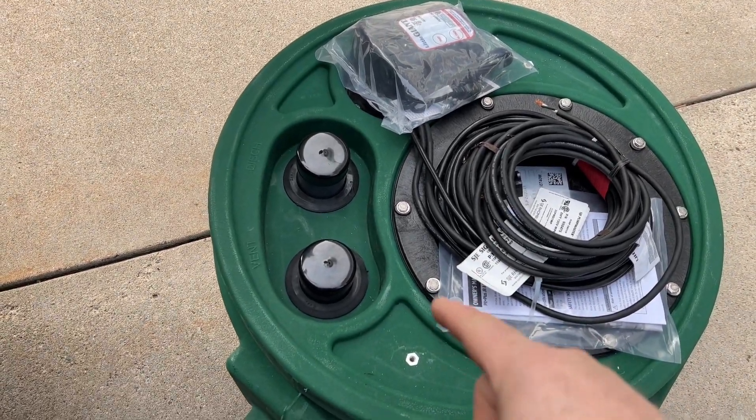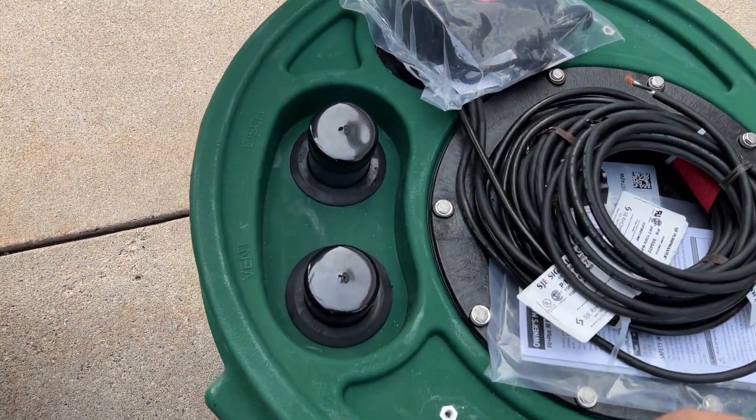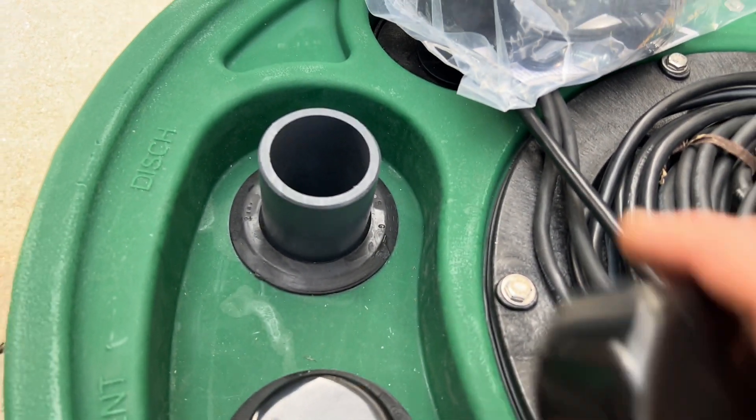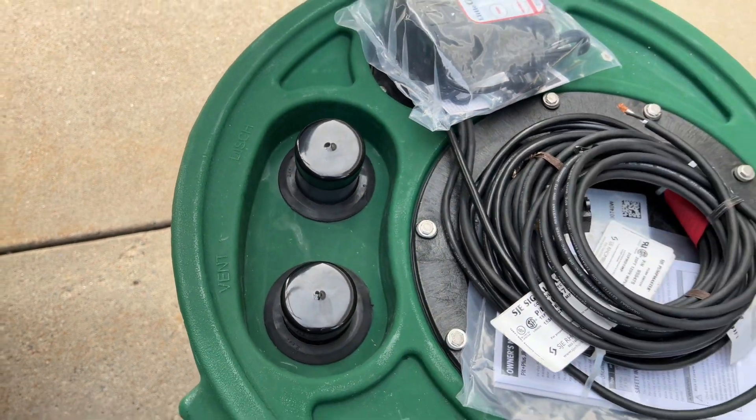There's a cast iron pump in here with a 2-inch discharge. This is 2-inch PVC connections, so that's your discharge there. And then you've got your vent, same thing, 2-inch PVC.